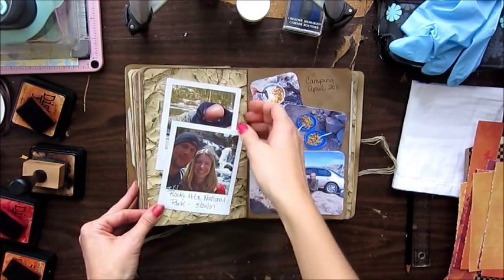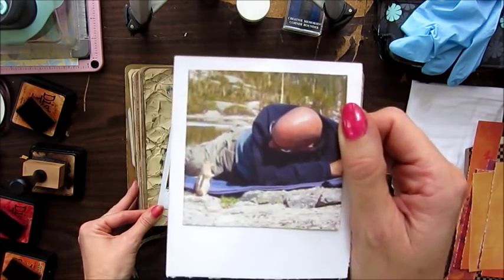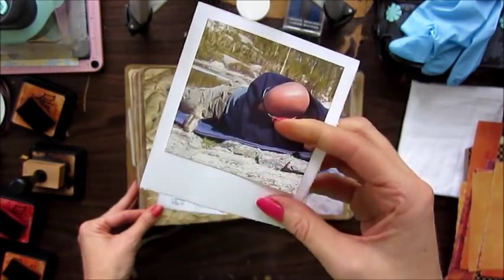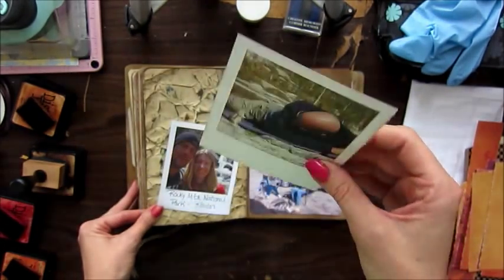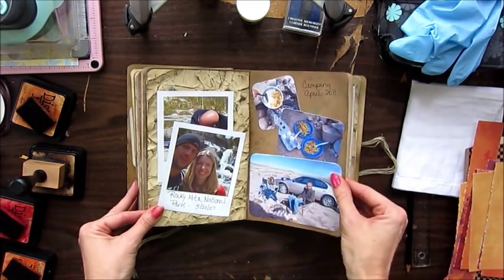Rocky Mountain National Park in 2007 — my husband was talking to a little chipmunk, isn't that cute? These are ones I made to look like Polaroid pictures. And this was camping in 2011.